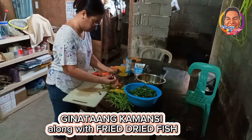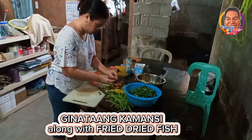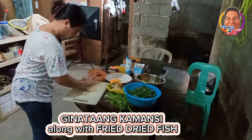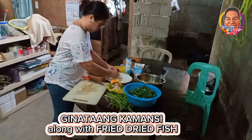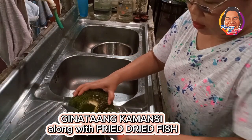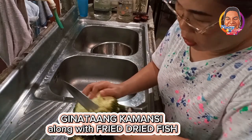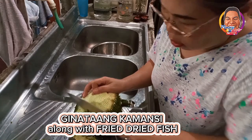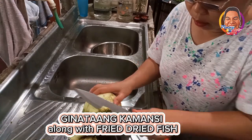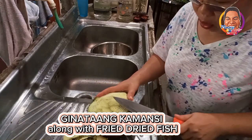We are in the critical time because it's time to feed our workers. Make it faster, Marisol! Now I'm done with the vegetables. Let's come to the kamansi and peel it. Wow, success guys — it's not sticky, it will not stick on my hands. The sap is gone.